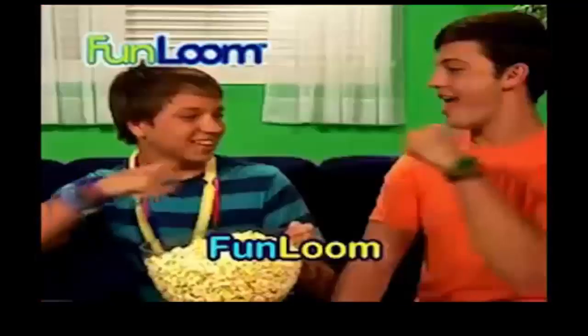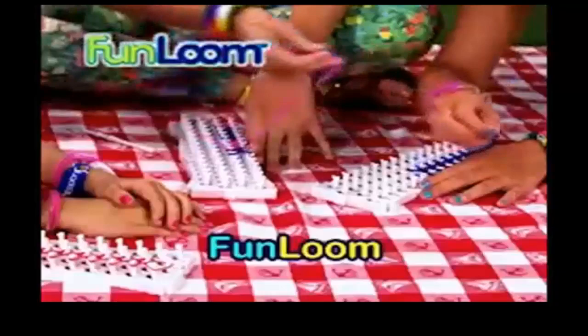Girls dig it. Wrists, fingers, ankles, toes — every color round it goes. Fun Loom!